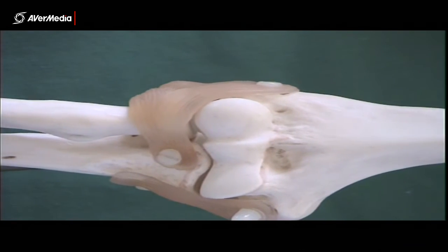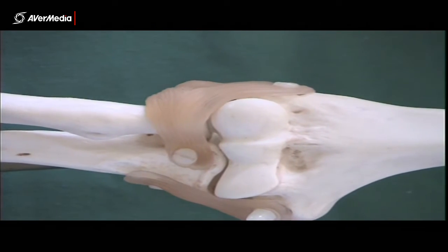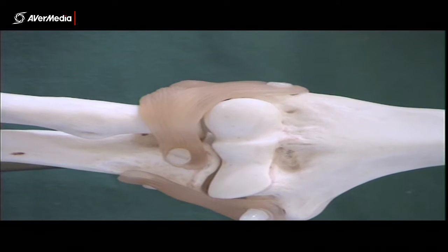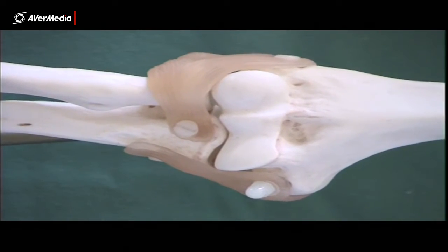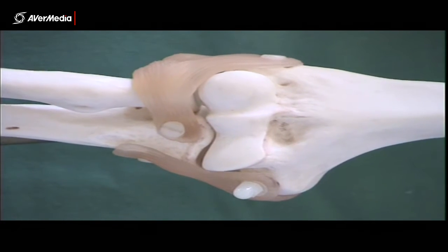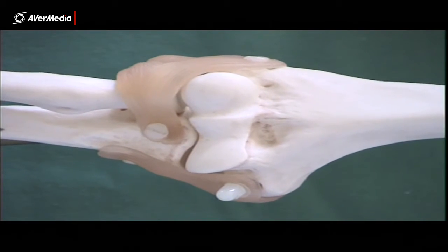Likewise, in extension it's easier to see the posterior fat pad. If the fat pads were to be pinned, it would have to be through the joint capsule, so the question would need to be very clear — asking what's under the structure the pin has gone through — so that you know the answer being sought is the fat pad and not the joint capsule.